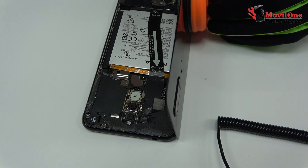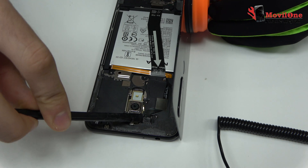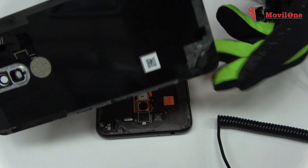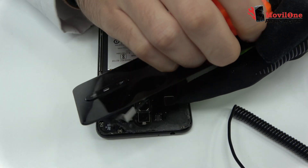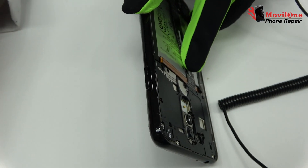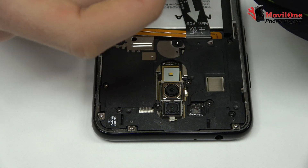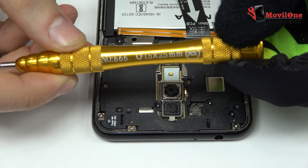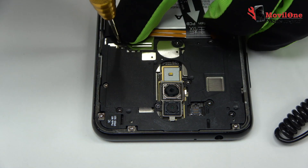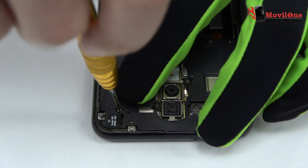We loosen the connector of the fingerprint sensor scanner touch ID. We eject the SIM tray and the micro SD tray. We release the screws from the top of the device.